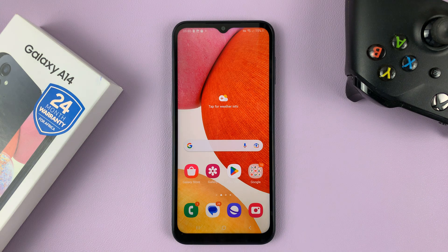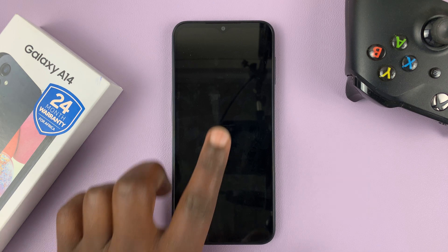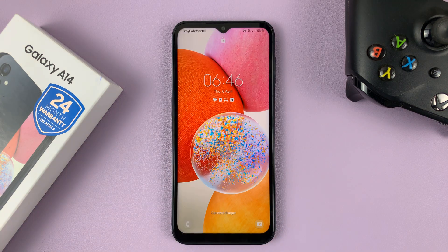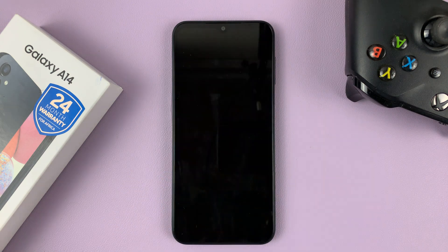So from now on, anytime you're on the home screen, you can double tap on your screen. That's going to turn off the screen, and double tap on the screen again to turn it on. So you can check the time and just basically see the lock screen.